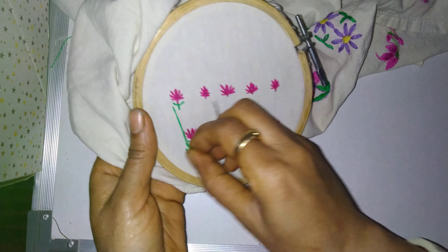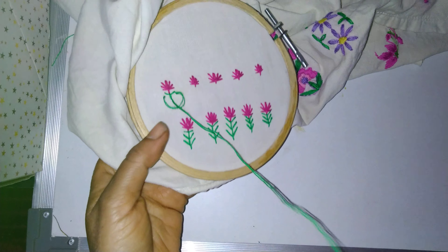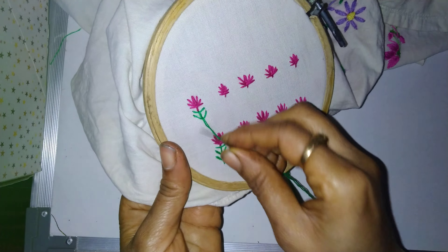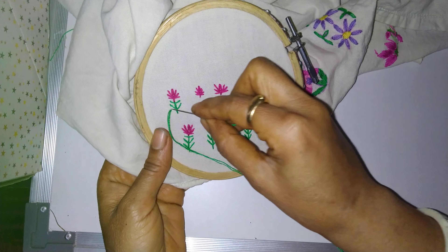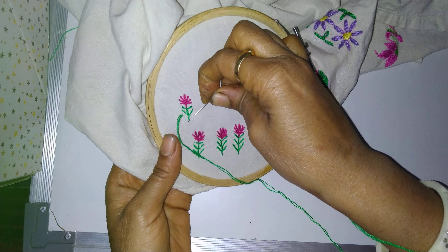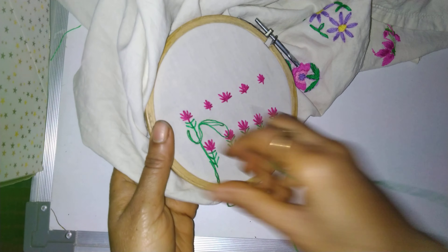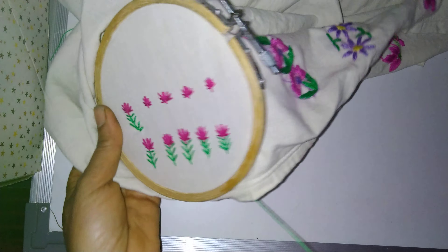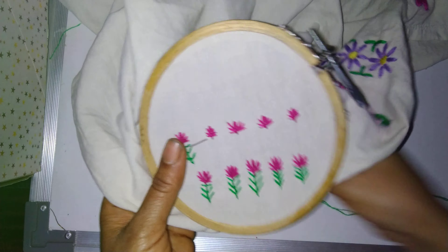Again come to the right-hand side — this is fan stitch — same place put the needle down and come to the center. Again put the needle down. What length we want, according to that, come to the left-hand side, exactly in the same line, and put the needle down.